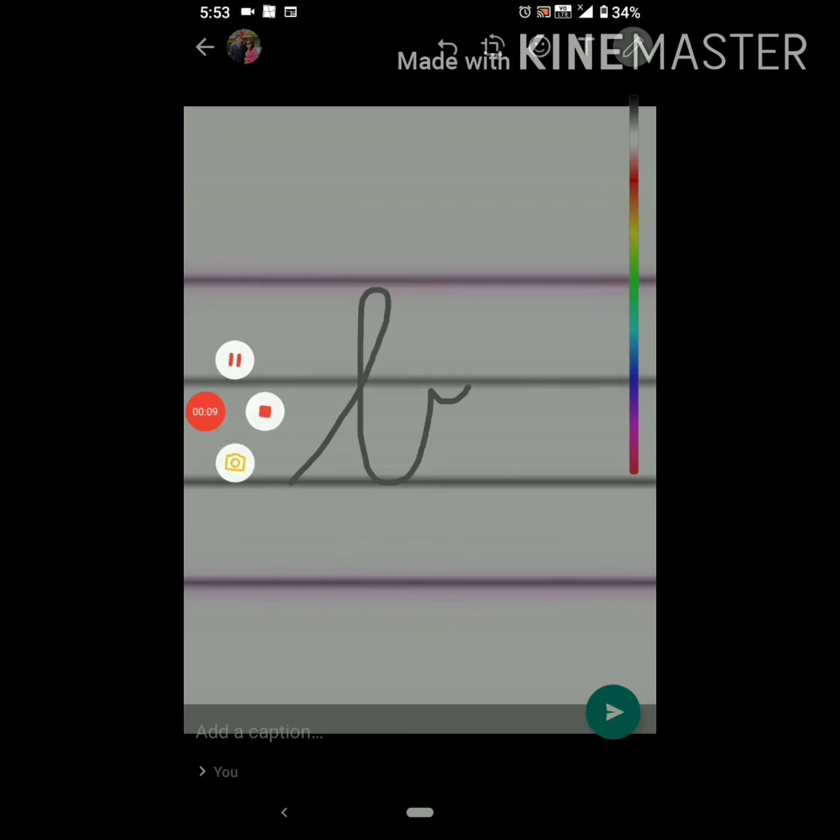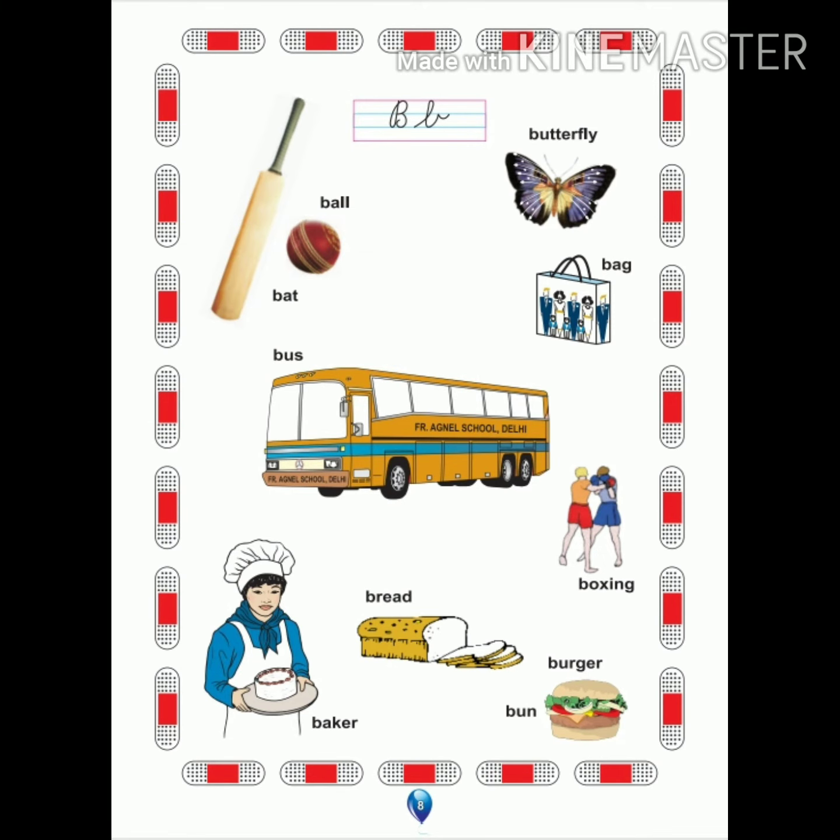Now, when we begin our work in the book, let's read all the words. B-B bat, B-B ball, B-B butterfly, B-B bag, B-B bus, B-B boxing.